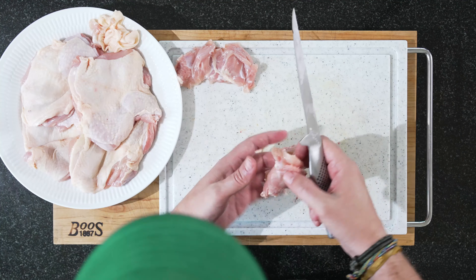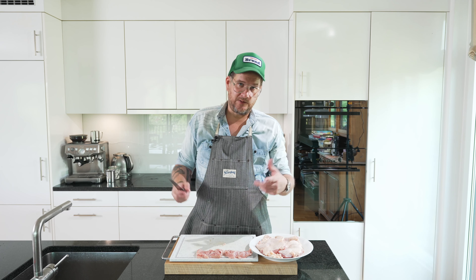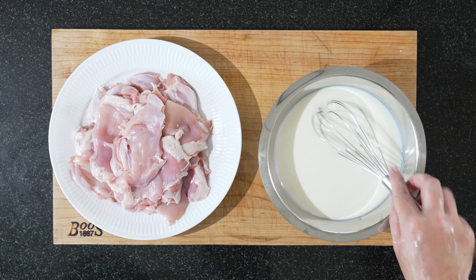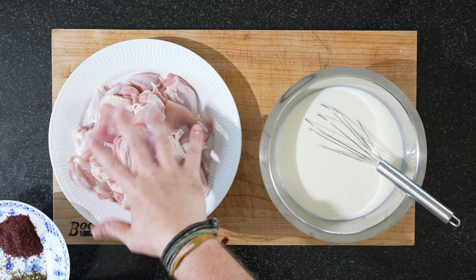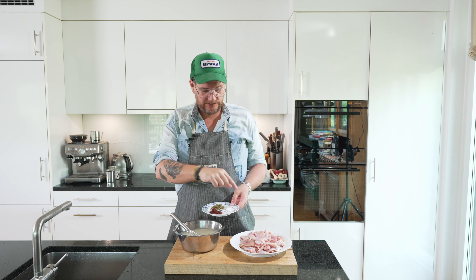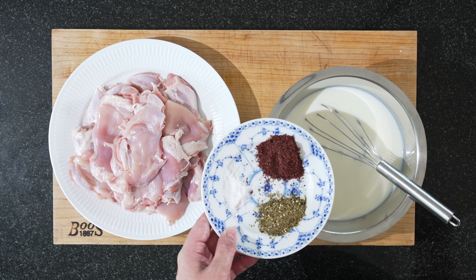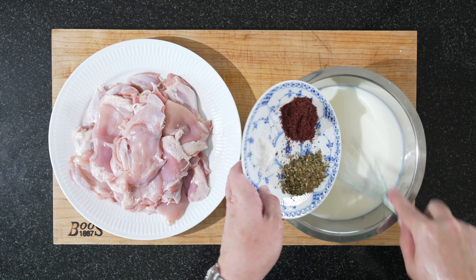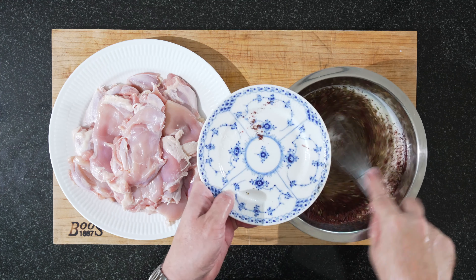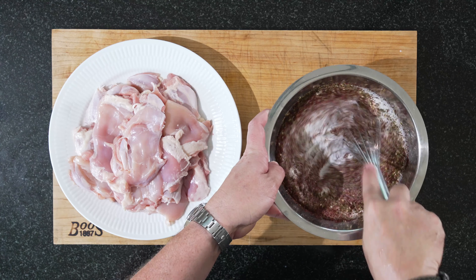And that's all you need to do. So prep all your chicken and then we'll put them in the marinade. Our chicken is prepped, cleaned out, skin off, halved — those are thighs. Now we're putting the sumac, the satar, and the salt into the buttermilk.